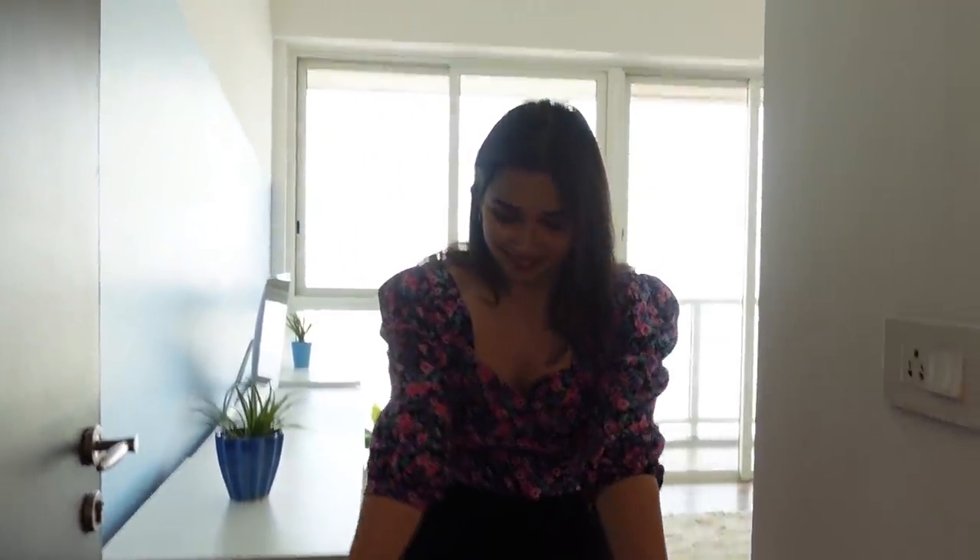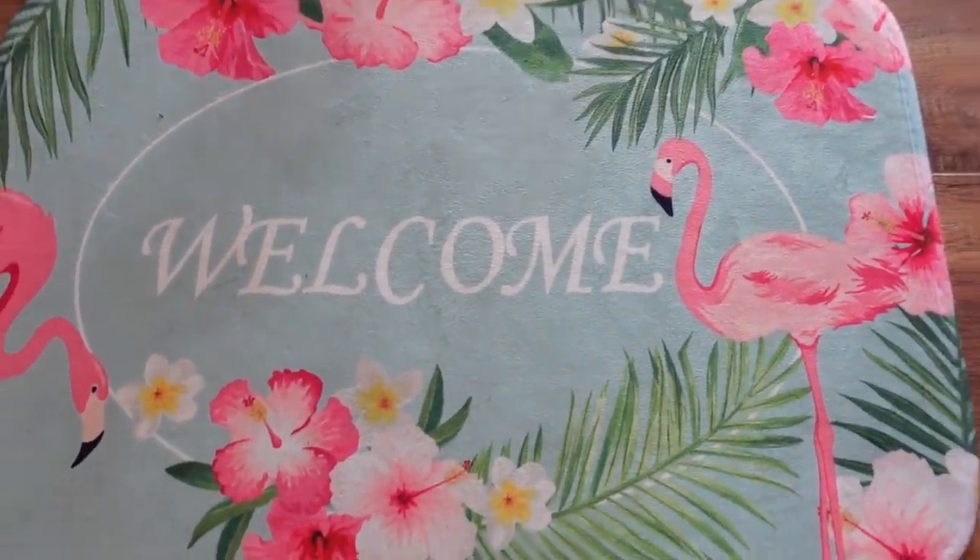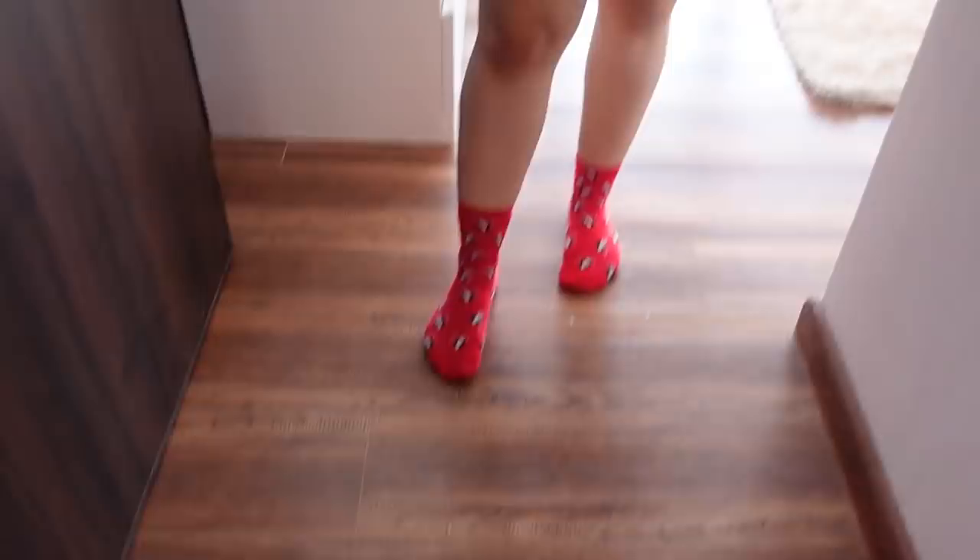Hello and welcome to our first room tour of the family home. But first, I welcome you with our welcome mat. This one we bought from Mr. DIY, around 300 rupees. It's very cute.